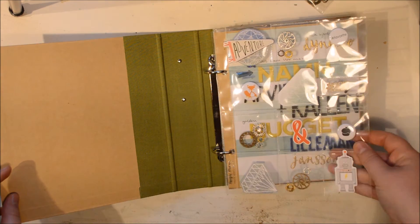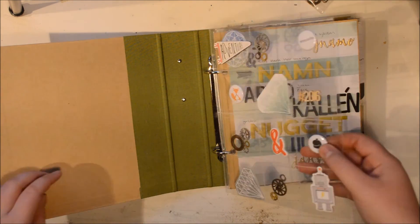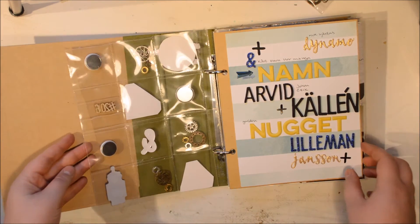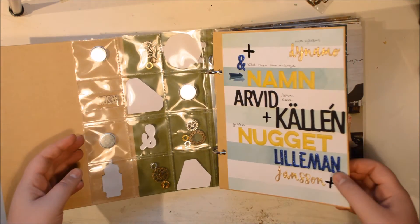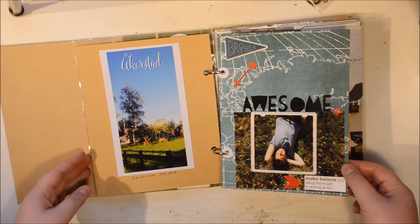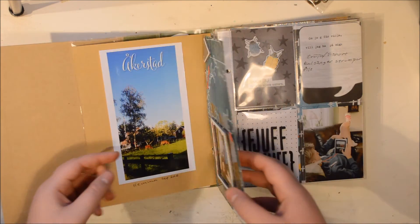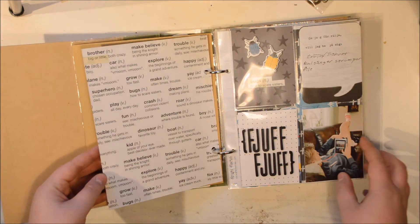So here I started with one of those pockets that are 2x2 and I just filled it up with stuff. My main supplies for this album are the Great Paper Cool Kid collection and then some things I had in my stash. I didn't buy that much and I have nothing left from what I did buy.